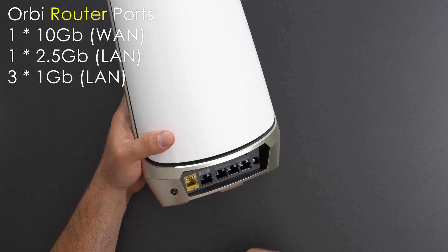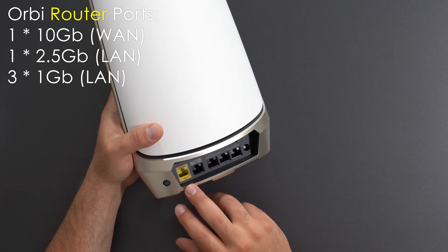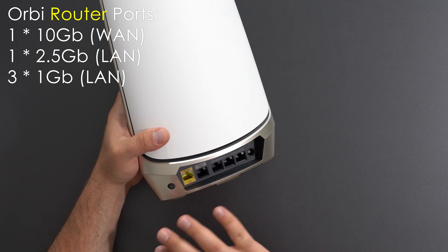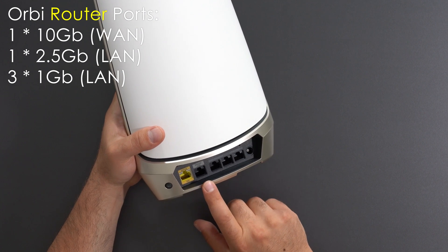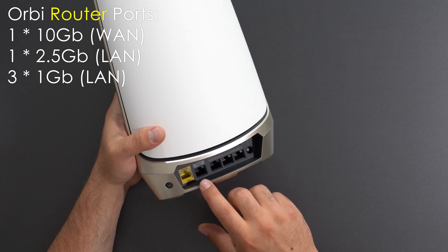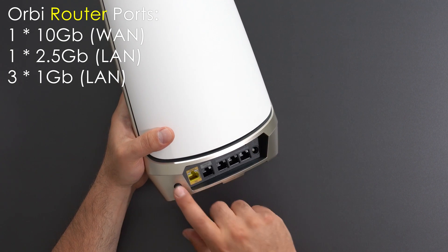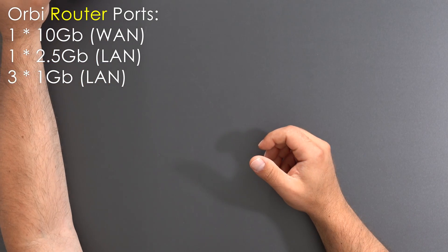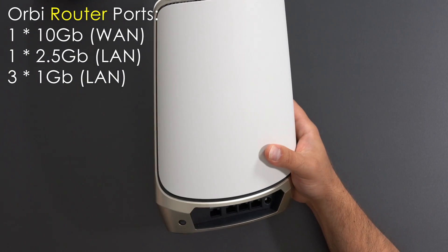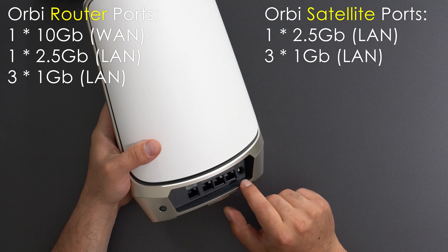Let's continue with the specs. Starting with the Orbi router, we have a 10 gigabit internet port, or WAN port — that means this thing can handle internet speeds of up to 10 gigabits, which is pretty amazing. My internet speeds are less than gigabit, so this is more than enough for me. Then we have a 2.5 gigabit ethernet port which can be used for wired backhaul, followed by three other gigabit ports, a reset switch, a power, and a sync button. The satellites have exactly the same ports: a sync button, a 2.5 gigabit ethernet port, three other gigabit ports, a power, and a reset switch.